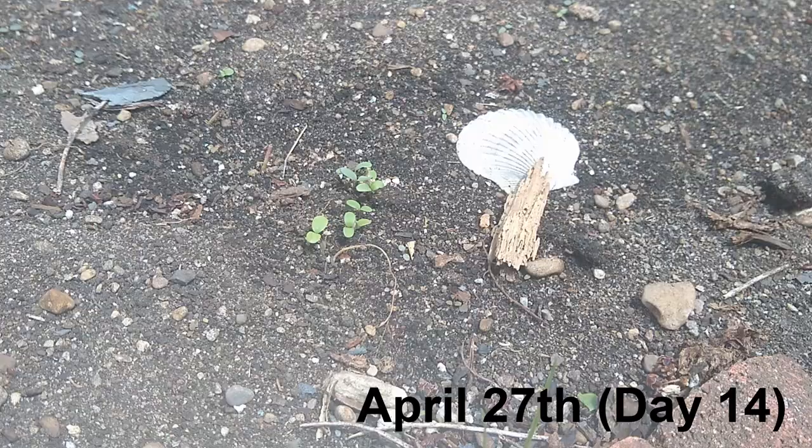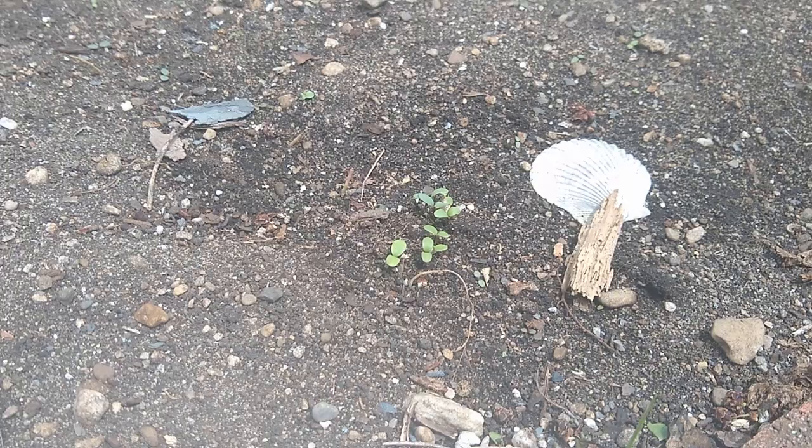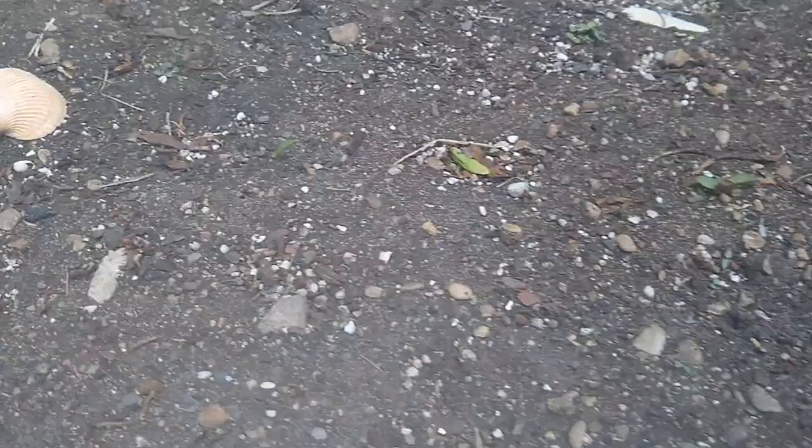Do you guys see those little plants there to the left of the shell? And guess what that is? That is woad! We've got a couple of them popping up. Let me see if I can find them over here — little baby ones over here. There's my woad. I'm so excited — there's more over here! Yay!